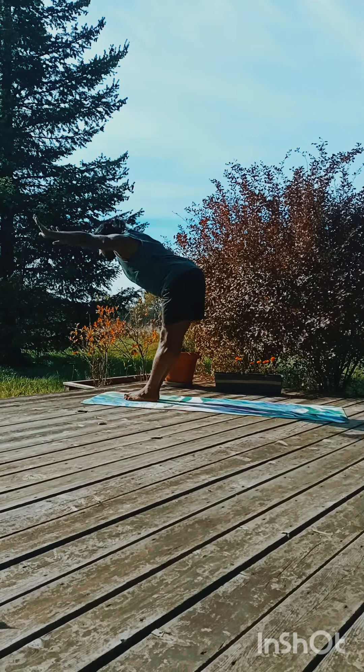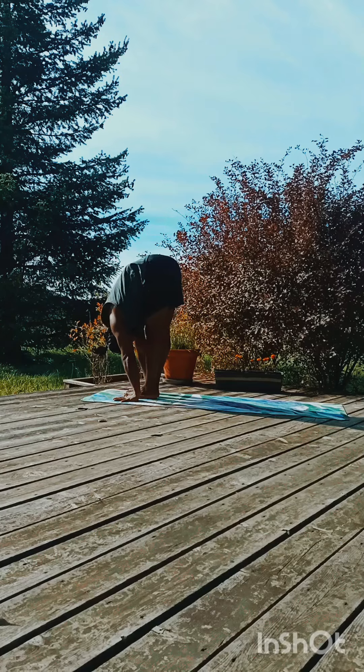Exhale forward and down, slowly look into the knee.